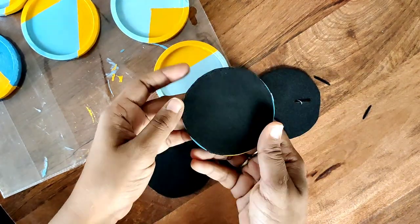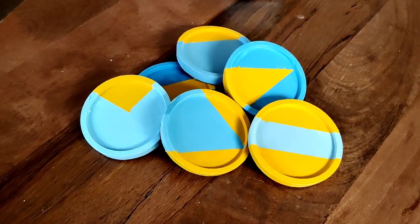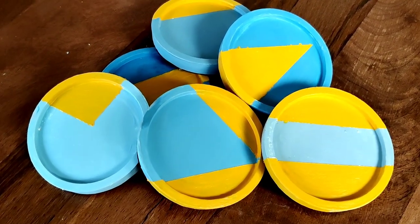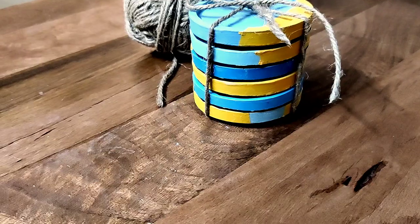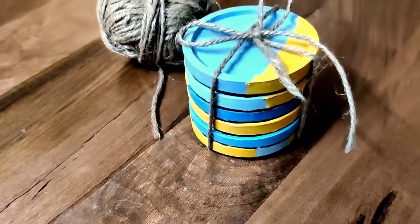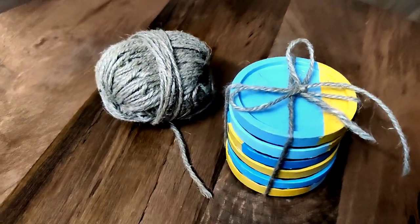And that's it — your coaster is now finally ready! These are the final look of my coasters. I'm loving the blue and yellow — let me know what you think! You can also stack them up, tie them together with a piece of string in a bow, and they make the perfect personalized gifts.